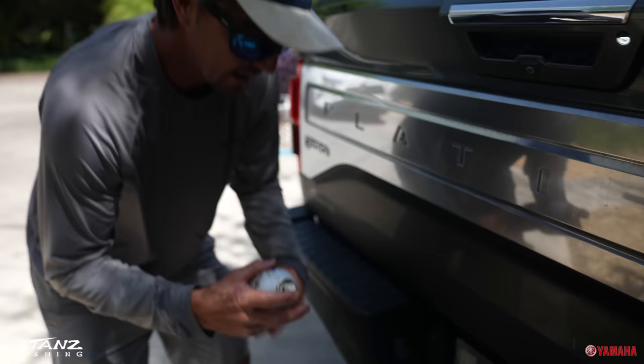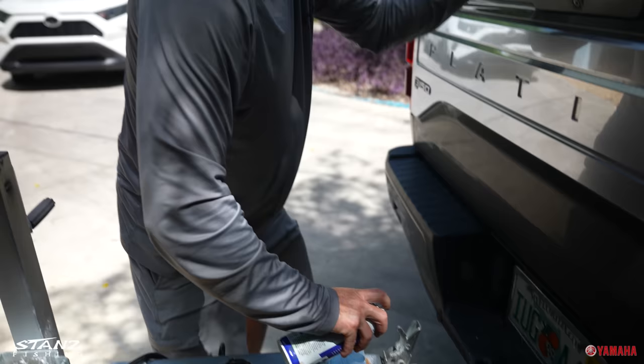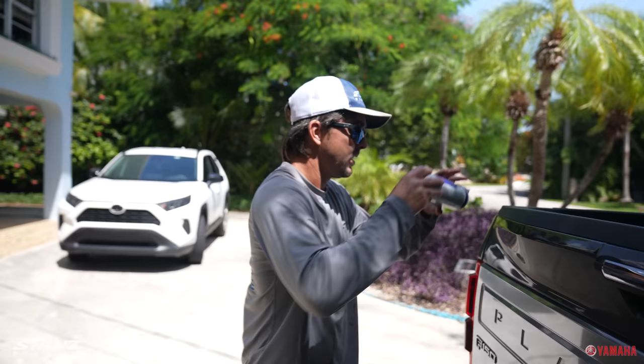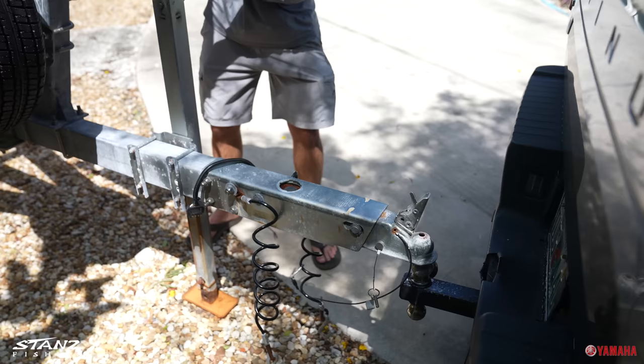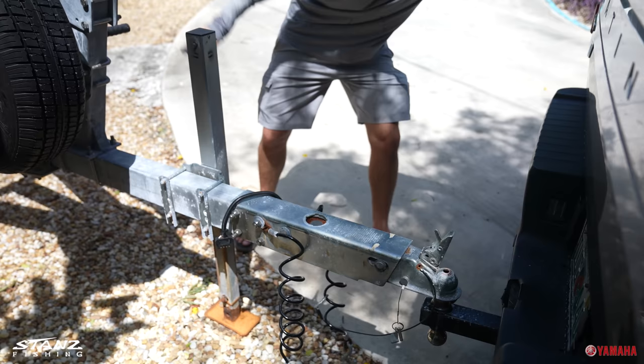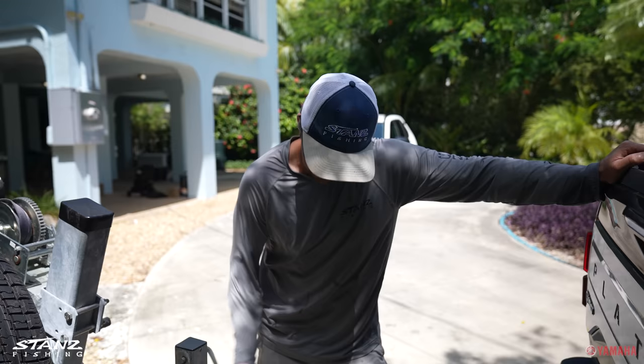This is the key right here — a little bit of white lithium grease. We're gonna hit the ball with it. This will make all the difference in the world. When your trailer starts getting stuck on there and your mechanism is sticking, this makes a huge difference. So I'm gonna back up an inch, drop it on there, hook the chains up, plug the lights in — we should be good to go. It fell on there just like that. Without the grease, sometimes it gets stuck and you're jumping on the trailer up and down — it's a real pain.